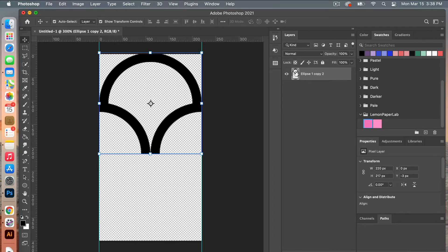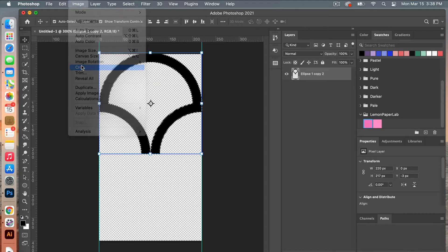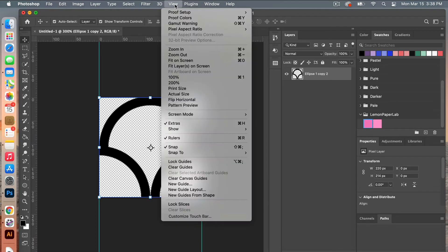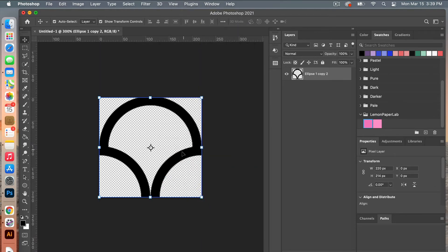From here let's crop it down some more. In the layers panel Command-click to select all of that, then go to Image > Crop and it will crop to it. Deselect. Go to View and clear the canvas guides to get rid of those extra lines. Using the marquee tool I'm just going to take some measurements to see how it looks.